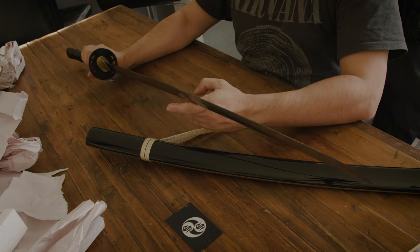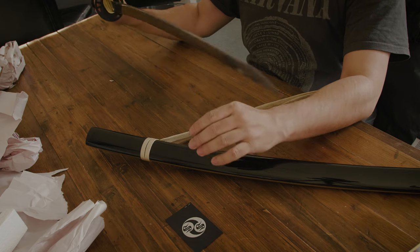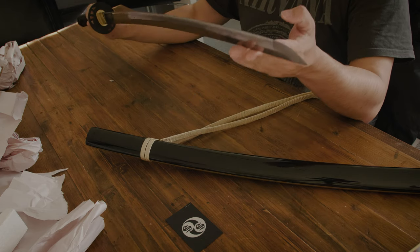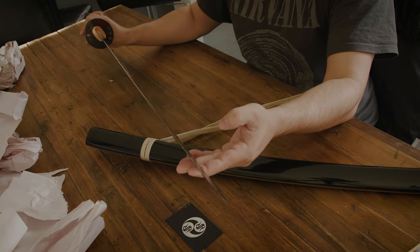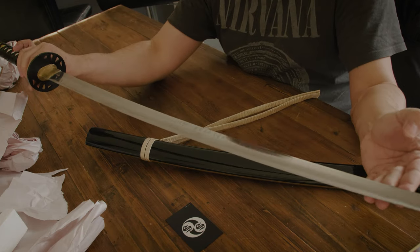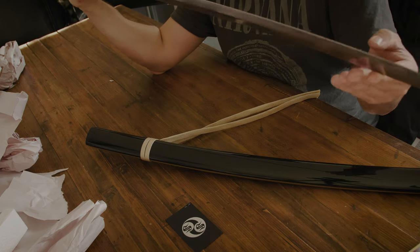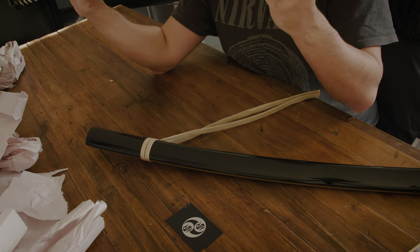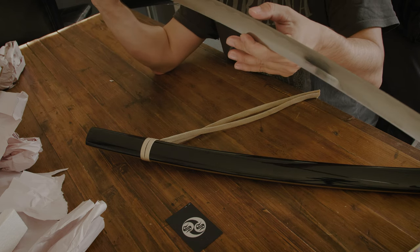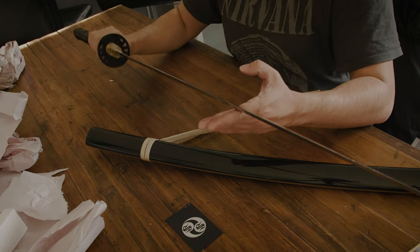The blade is much smaller than I imagined a samurai sword blade would be. I wonder if this is right — I mean, things always look bigger on camera, right? There seems to be some kind of oil on it, probably to preserve it. Is it sharp? Yeah, it's very, very sharp.